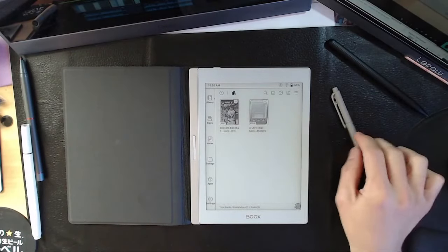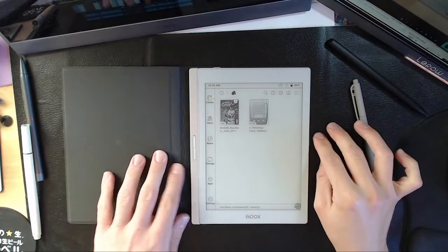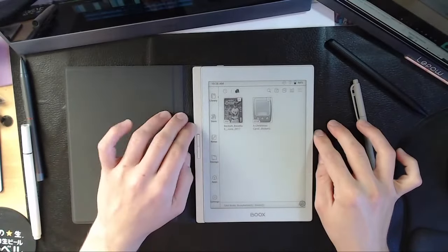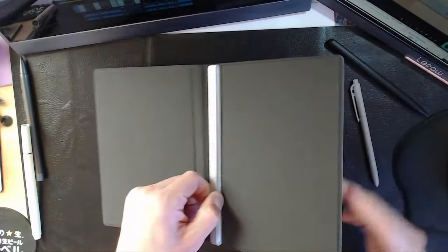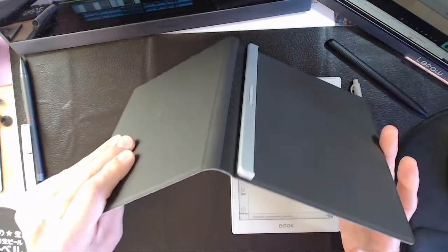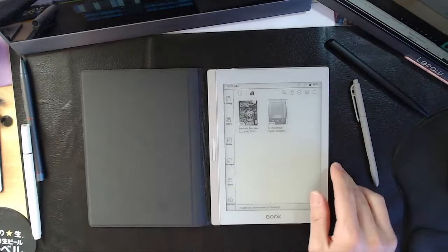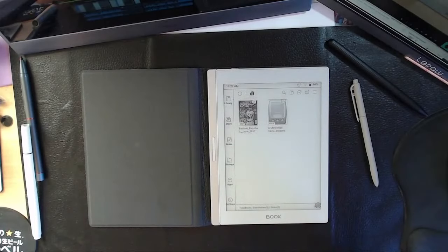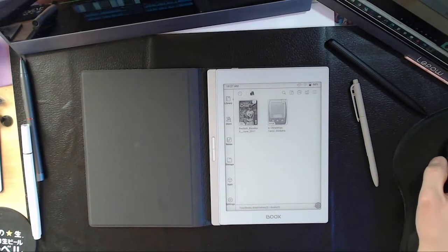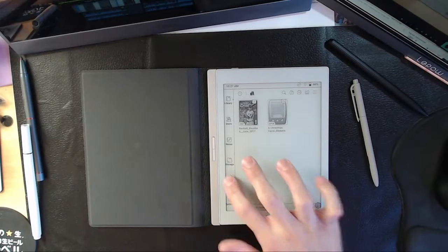Someone asks: is this a battery case? No — this is not like the Oasis or the Kobo Power Cover. This case does not have any battery internals. It's an aesthetic case that adds physical page turn buttons — it does not increase your battery life or anything like that.